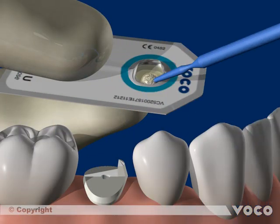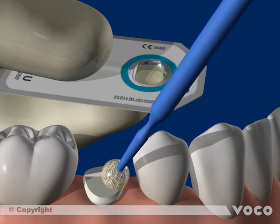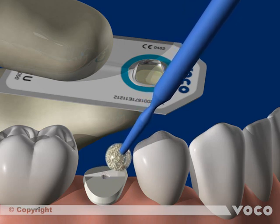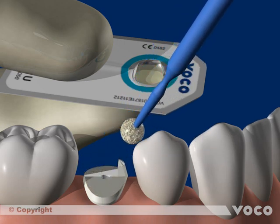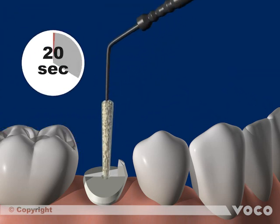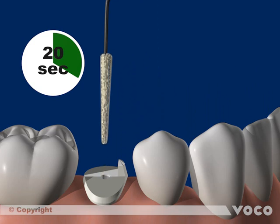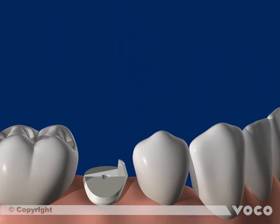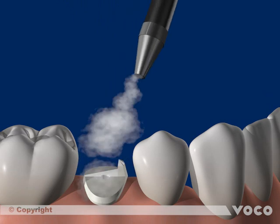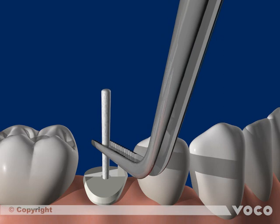In the meantime, the single dose blister is activated and opened, and the adhesive is applied coronally and rubbed in for 20 seconds. For application in the root canal, a special applicator, Endotip, is used to also rub in the adhesive for 20 seconds. Remaining adhesive in the root canal is then removed with a paper point.